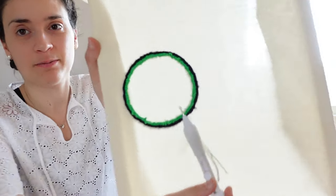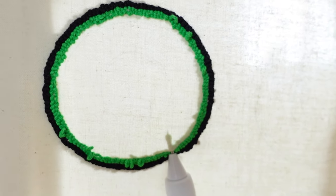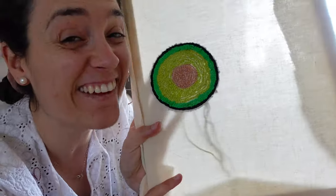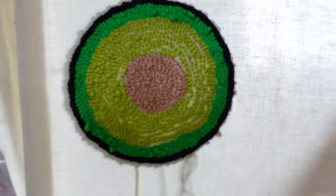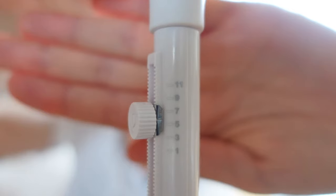That was smooth. I've done only four circles and my arm is already so painful. See how it's not the best job — this is the back. I'm done with the avocado; it only took me about an hour. This is the back and this is the front.